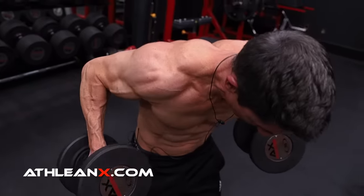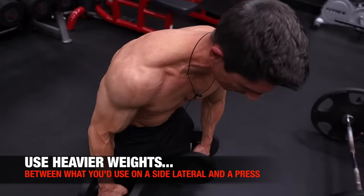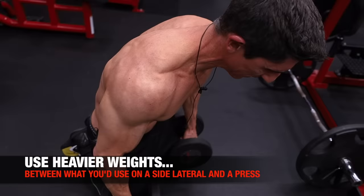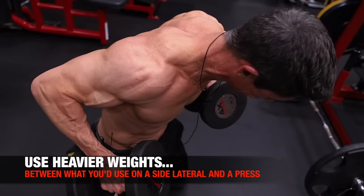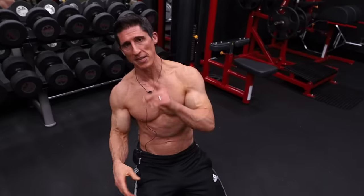The weights I'm using here are kind of tweener weights. They're not the real light weights that people use for rear delts. They're not super heavy like you would be using for an overhead press or dumbbell press. We're not replacing the need for those weights — we're complementing them. And when you do that, that's when the real magic happens.